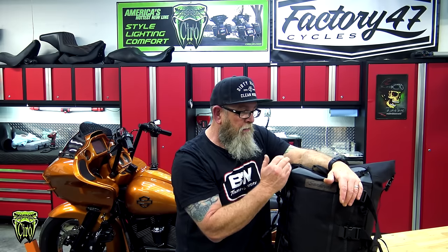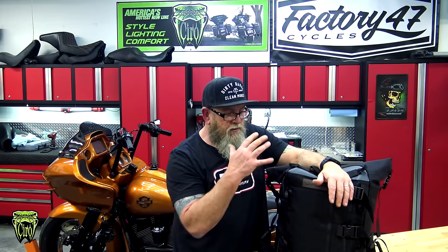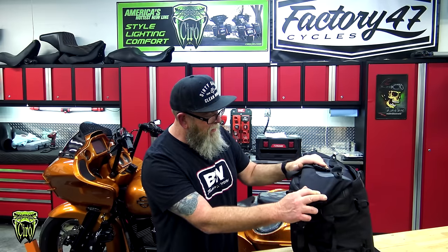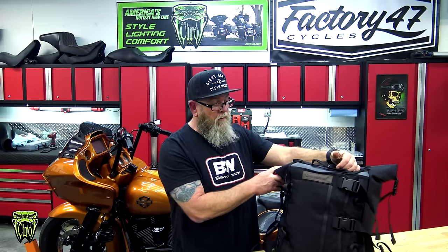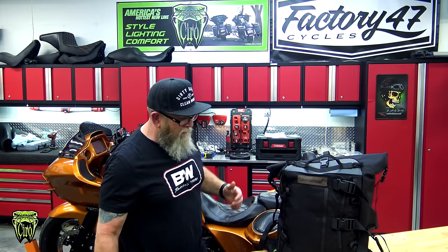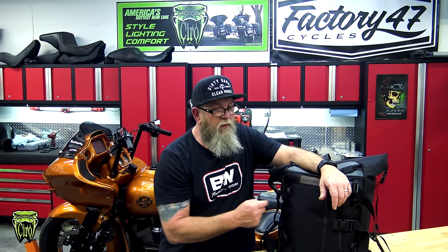I found myself getting a little winded trying to tell you everything about this bag because there's so much going on with it — I wanted to make sure I got it all on camera and showed you what it's for and why it's important. The R&D department at Ciro 3D did not miss with this bag. What makes it even better is it was designed by a motorcycle company, and a good one at that. This is an awesome bag, clearly made for traveling on motorcycles, but even if you don't own a motorcycle and you just want a cool bag, check this one out. I'll put a link down in the description below to take you straight to the bag.